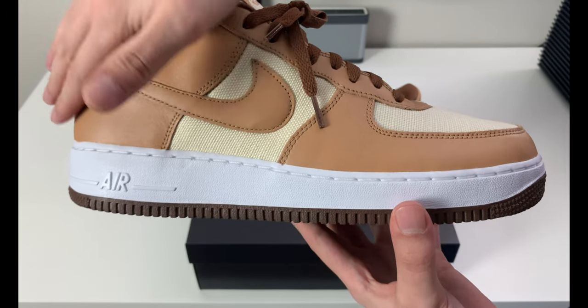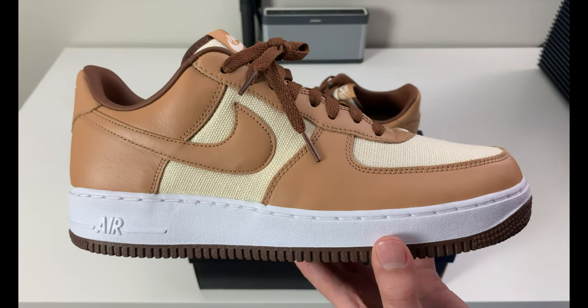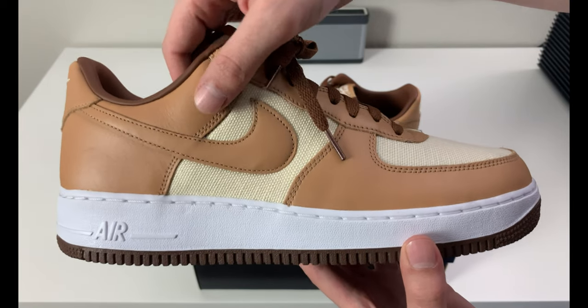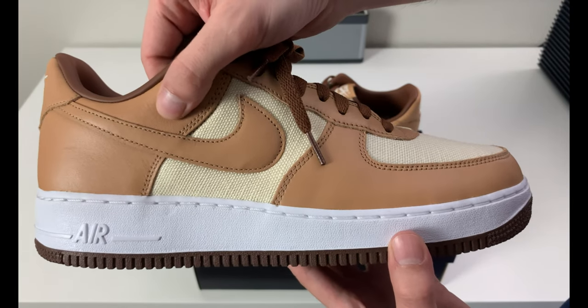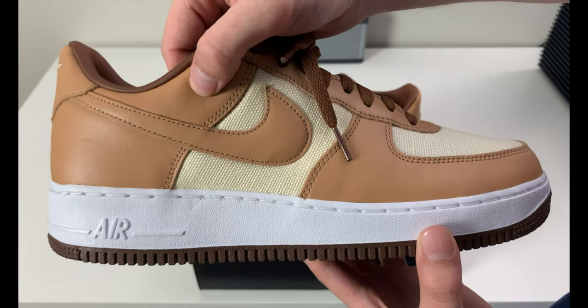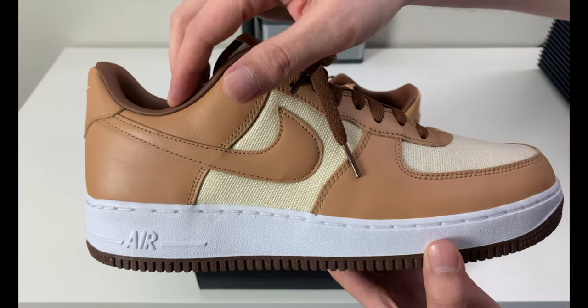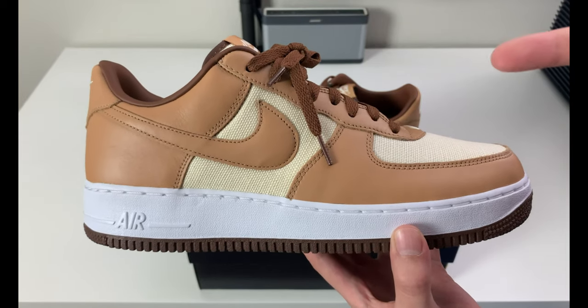Let's get into these and talk about quality. Overall you have this nice tannish, saddle-brown leather going across the upper with a mix of other materials. The leather quality on these is not bad — I'd give it a seven out of ten. The leather on the lining, which we'll get to as well, is actually pretty nice.